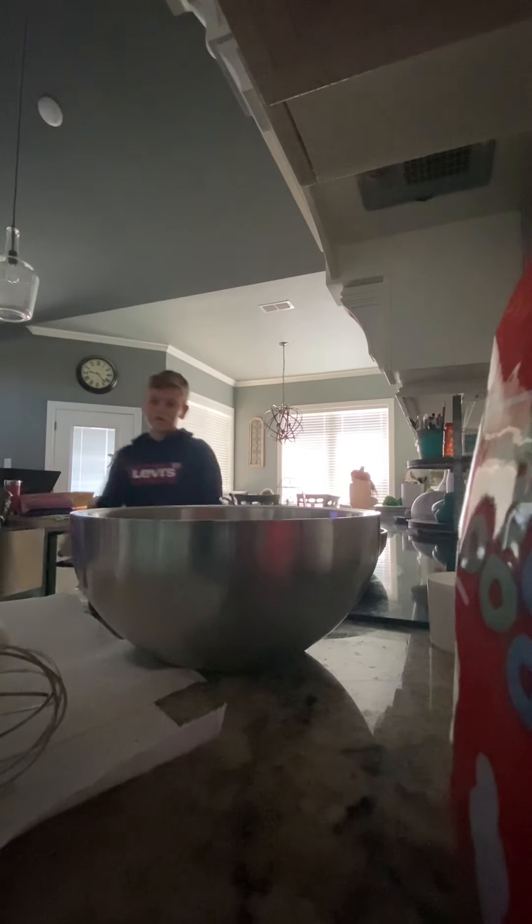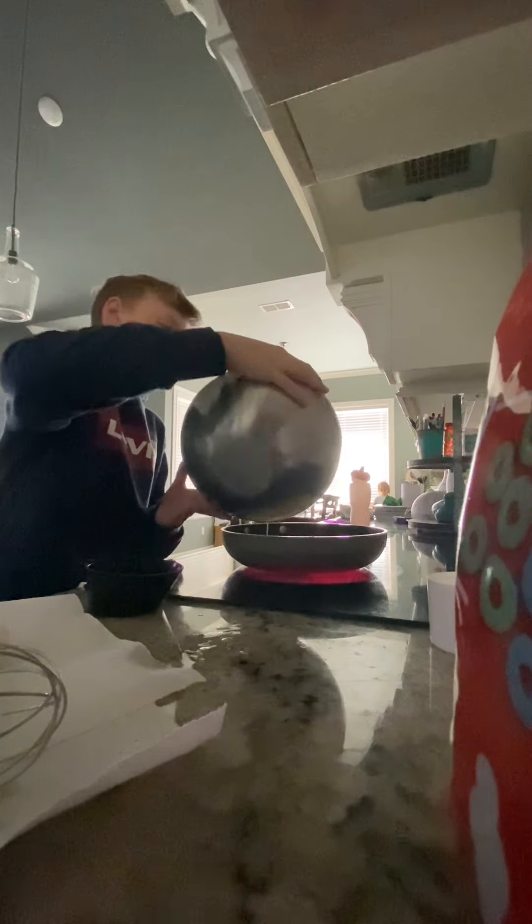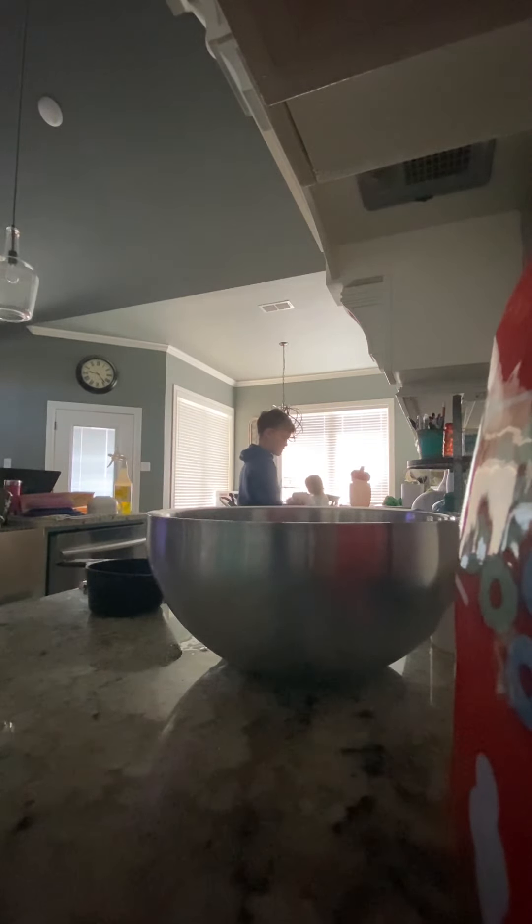Okay guys, I'm going to put it on the heat. Then we're going to dump our eggs in here. There you go, there's our egg mixture. Now we have to wait.